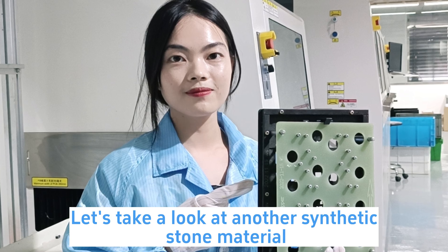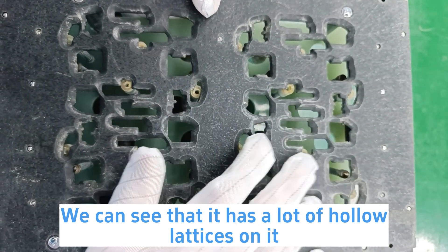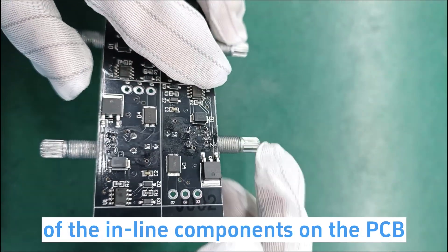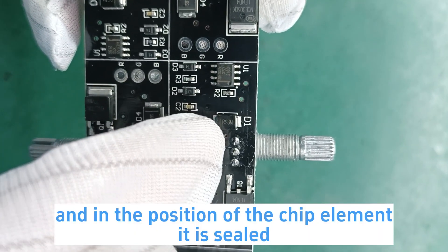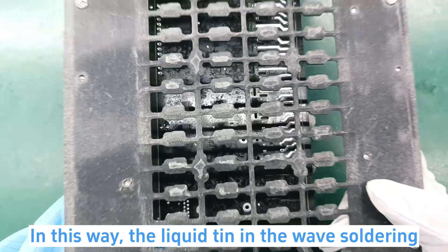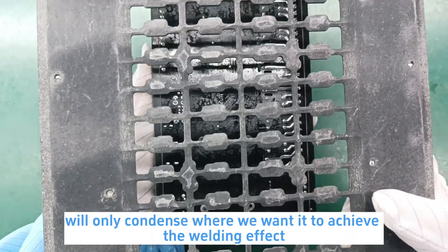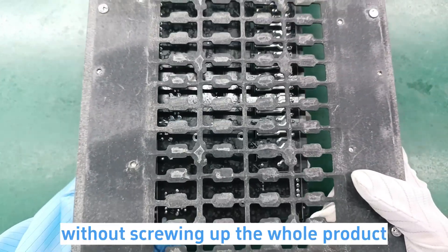Let's take a look at another synthetic stone material. We can see that it has a lot of holes on it, corresponding to the position of the in-line components on the PCB, and in the position of the chip element, it is sealed. In this way, the liquid tin in the wave soldering will only condense where we want it to, achieving the welding effect.